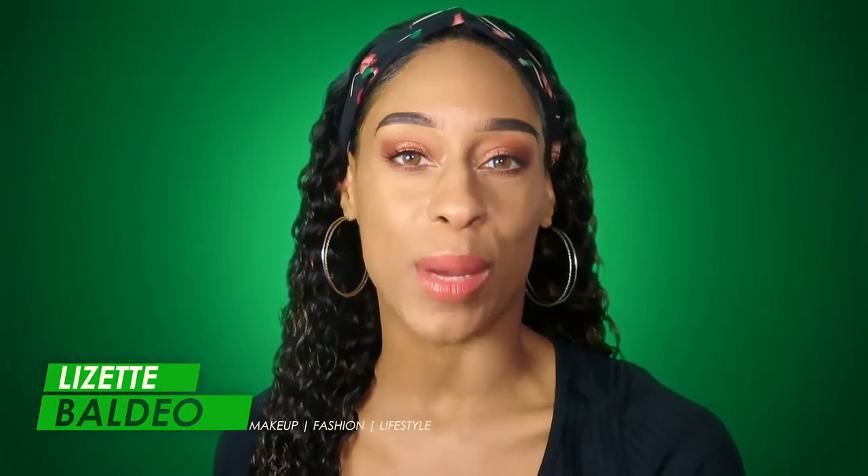Hi everyone, miss me? I'm sure you did. For all of you who are new, hi my name is Lizette. Welcome to our channel. If you've been watching me for a while, thank you so much for watching. Now let's jump right into this video.